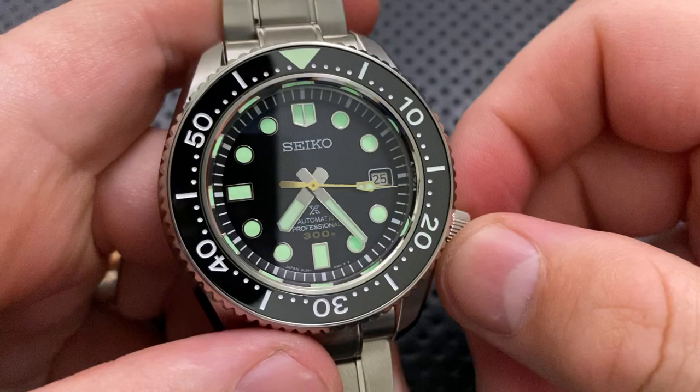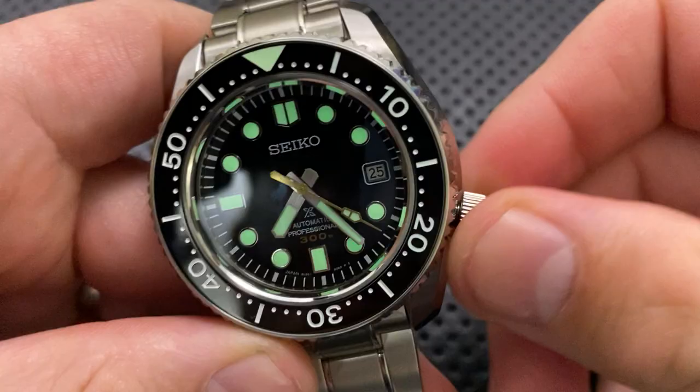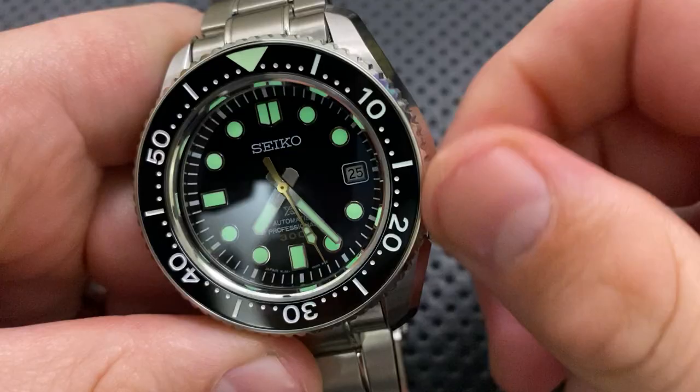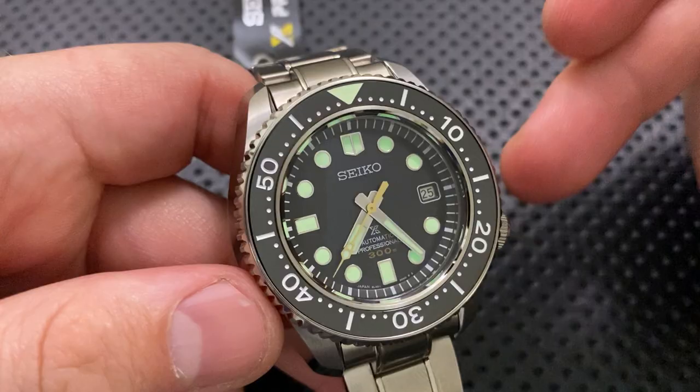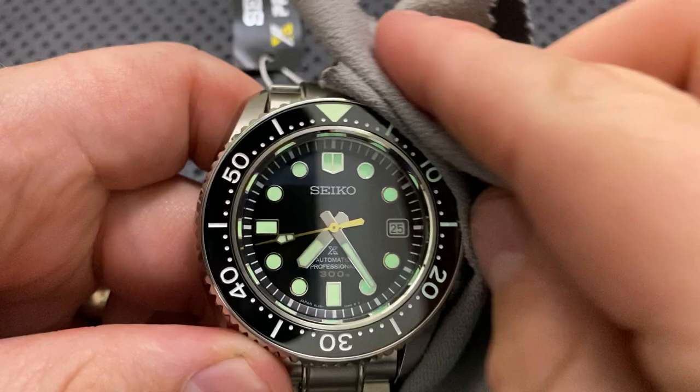The 8L35 is an absolutely solid movement with a screw-down crown, as you'd expect on a diver. To summarize the good: it's an 8L35 movement — basically a Grand Seiko movement just without some of the finishing. It's got a nice crystal, solid loom, good hand details, beautiful polishing overall, anti-reflective sapphire, a quick-adjust buckle, and a short lug-to-lug distance relative to a lot of other big chunky divers.